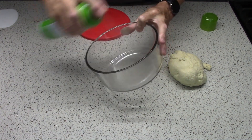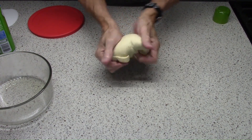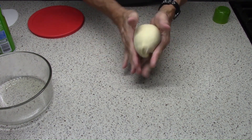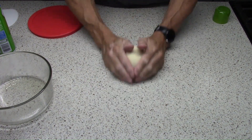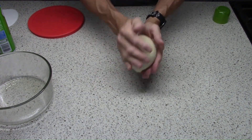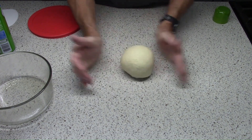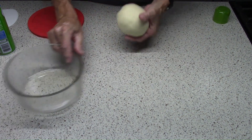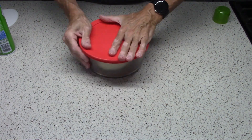Into the bowl goes a little bit of vegetable oil, and then I'm going to form this dough into a ball using the tension from the countertop. The dough kind of sticks to the countertop as you drag it across and that helps create a nice taut, tight little ball of dough. It's going to rest for 60 to 90 minutes at room temperature if you want to make the pizza right away, or you can pop it in the refrigerator, which is what I did.